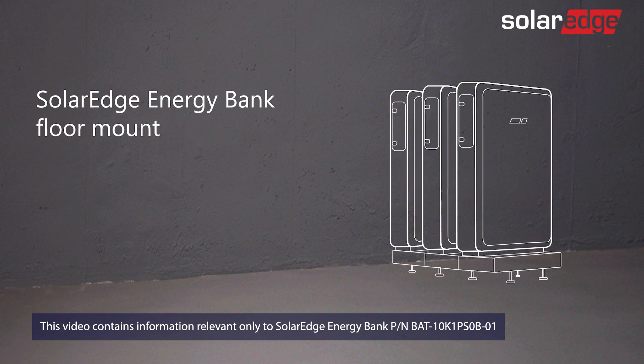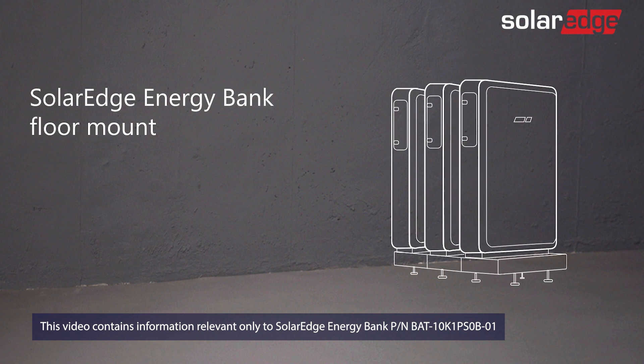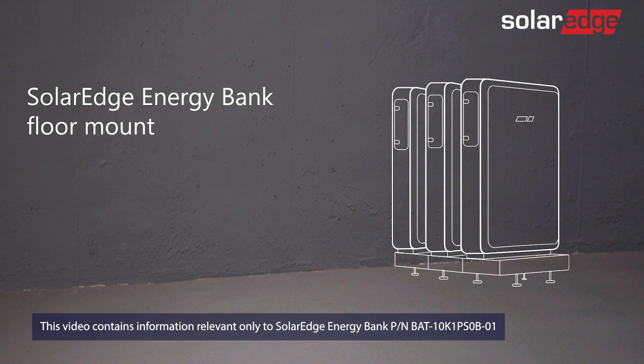You can also mount the SolarEdge Energy Bank on the floor using a dedicated floor mounting kit ordered separately from SolarEdge. We'll walk you through this installation process in another video.